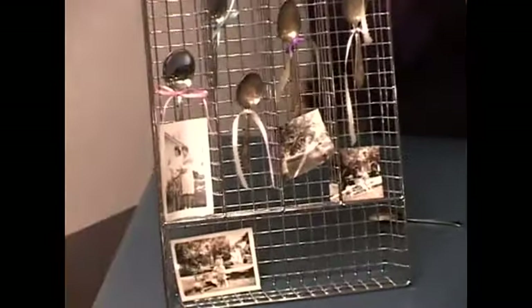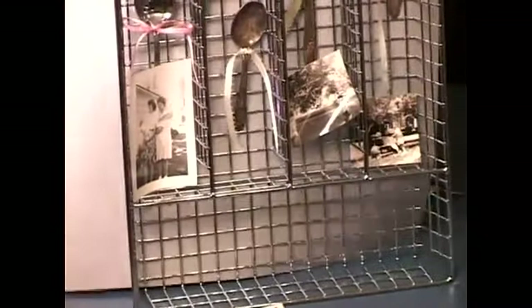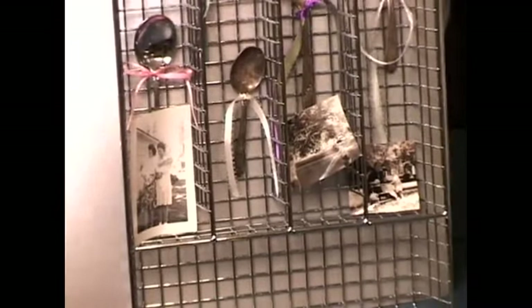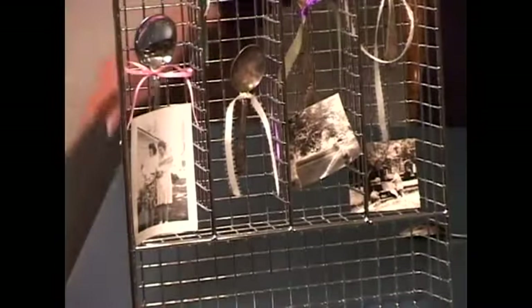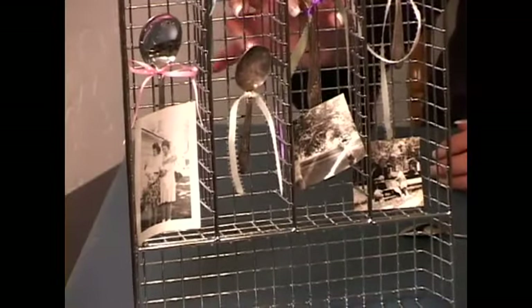To add a little bit of pizzazz to it, you could always back it with silver paper such as this. So you would have to decide: do you want to hang it on your wall with a silver backing, or do you want to hang it against a white wall just the way it is? And there you have it — a baby spoon shadow box.